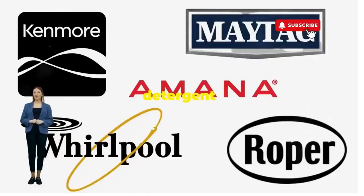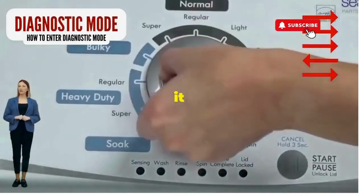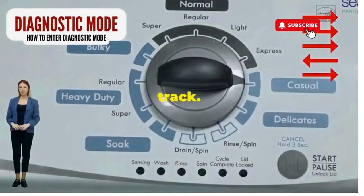Before you empty your wallet on a repair service that costs more than your laundry detergent supply for a year, try this nifty trick. Step 1: seize that dial like it owes you money. Now whirl it counter-clockwise all the way. Feeling like a DJ yet? Great, you're on the right track.